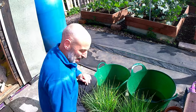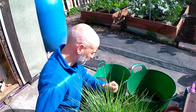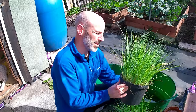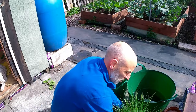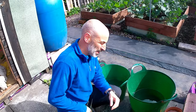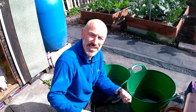Welcome back guys. Before I do my corn, what I need to do is split the leeks into individual plants. As you can see, they've all been sown together. The best way of doing that is to soak them in water for a while in order to loosen up the soil around the root, and then you should be able to tease them apart.